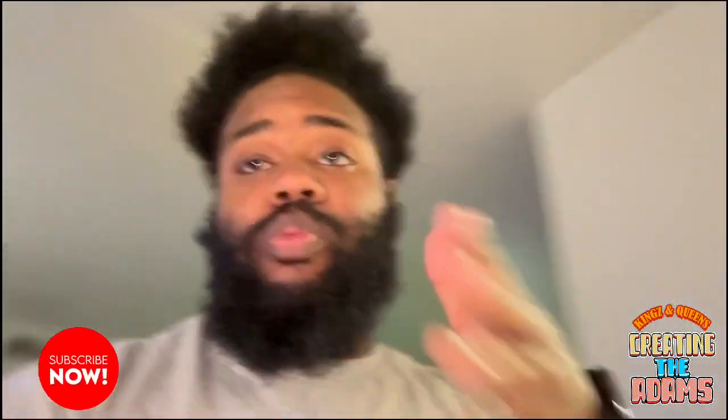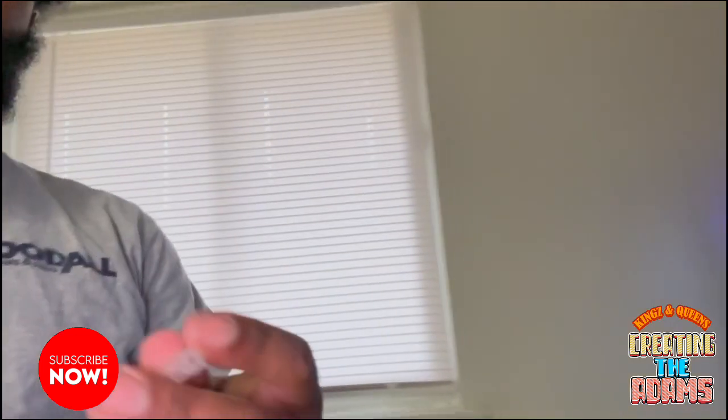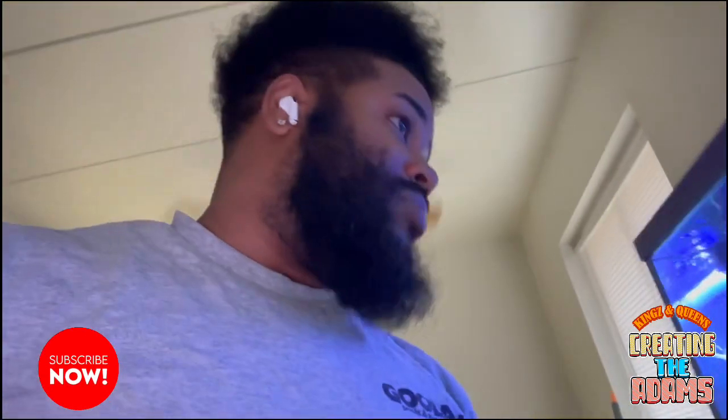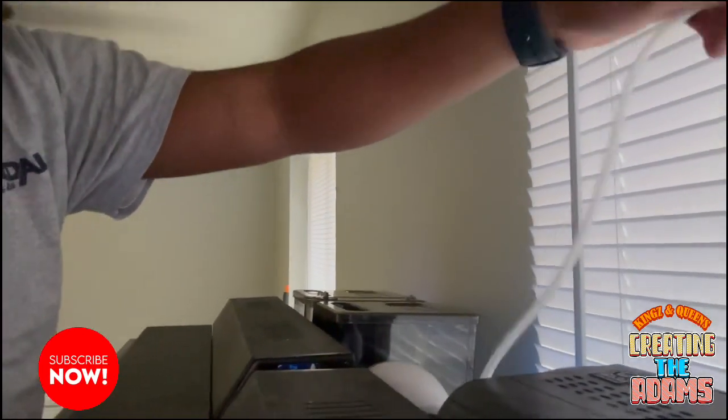So I'm gonna show y'all what to actually do when you buy this thing, which is a cool little joint. It also comes with this piece — I'm gonna tell you what this piece is. Since mine is already hooked up, I'm gonna show y'all how I did it, because a lot of YouTube videos don't show you exactly how to do it. Basically, you have to cut this hose into four pieces.